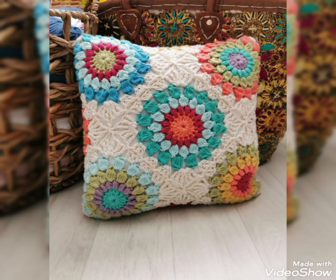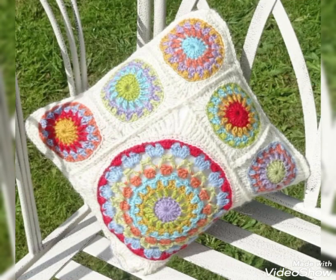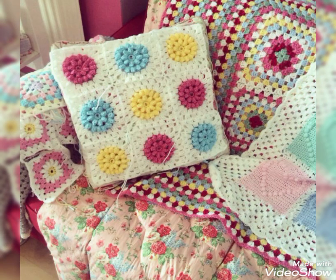Hi friends, welcome back to my YouTube channel! Hope you are all fine and enjoying my videos. In this video I'm going to be sharing with you the most attractive and beautiful designing ideas of crochet cushion covers and pillows.